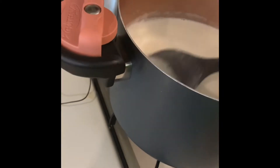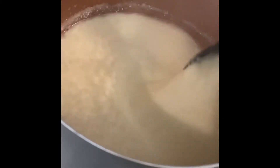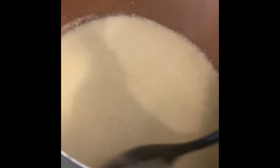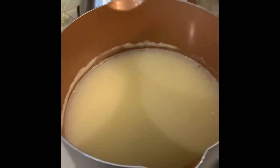Now we add the vinegar, stir briefly until combined, and allow it to sit for 30 minutes. We are stirring it in — oh lord, it's already getting chunky! That is awesome. I guess I don't know if that's what it's supposed to do, but we'll be back in 30 minutes.